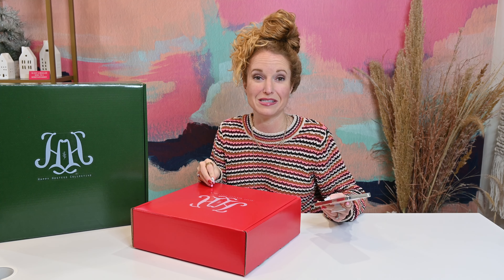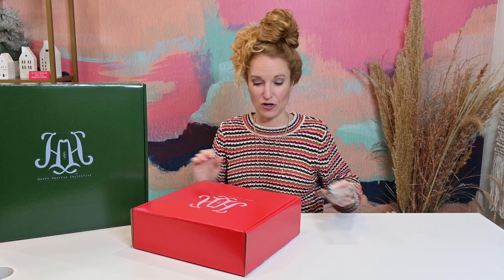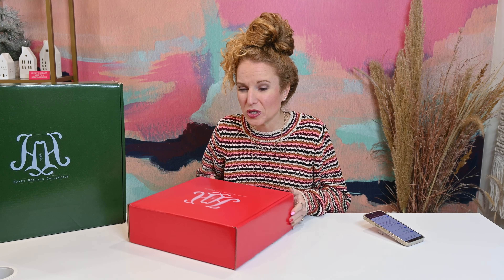This box isn't going to last real long. I've never led you astray — I've never said that phrase and had the box not sell out. I don't say it often. This is one of those where there is limited inventory, so if you like it, go snag it.